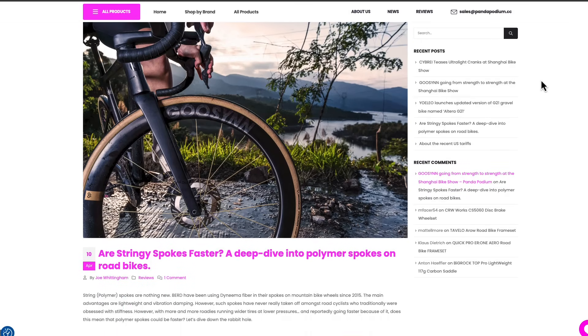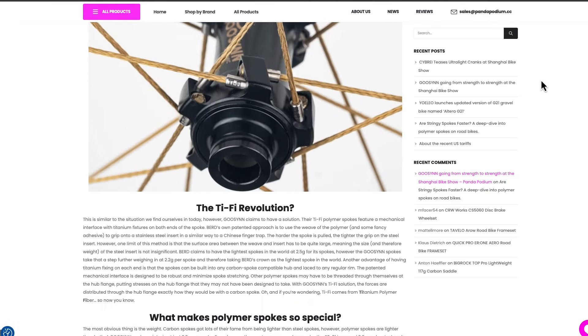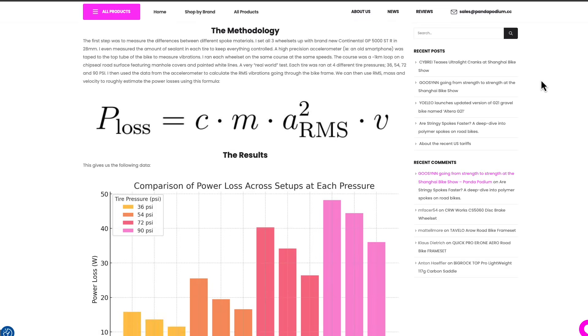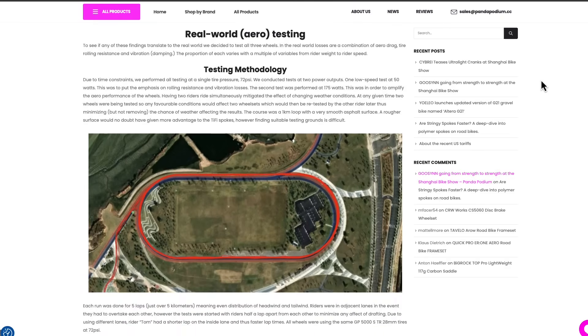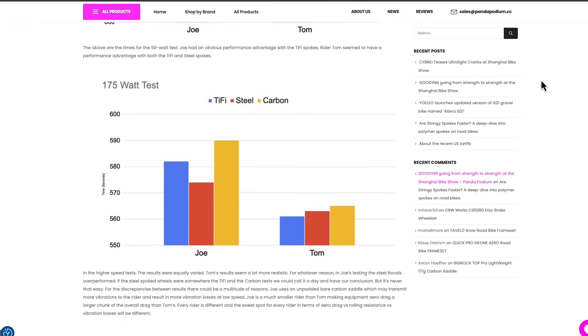Joe from Panda Podium tends to sit on the other side of the spectrum. He and his team put together a really great blog post about their testing with the wheels, including some theoretical background along with some real-world testing. They did some vibrational analysis with a smartphone accelerometer and used the power loss formula to calculate losses for three different wheel sets at four different tire pressures. As Joe even mentions, the math assumes that the entire bike plus cyclist mass is accelerating and vibrating with the same intensity, so the power loss figures are hugely overstated, but the trends are what we should pay attention to. In real-world testing, at lower speeds the polymer-spoke wheels gave a slight advantage in terms of speed through a set course at fixed power; however, at higher speeds and higher power the results were more varied, with the steel-spoke Roval wheels being the fastest.